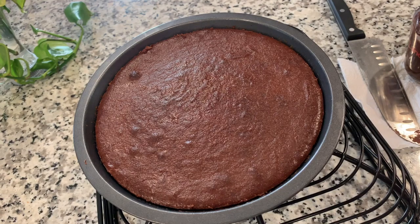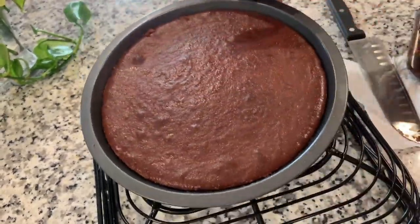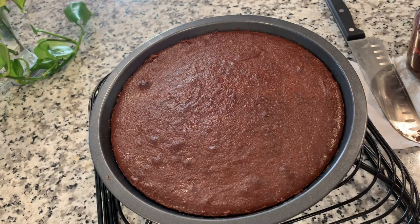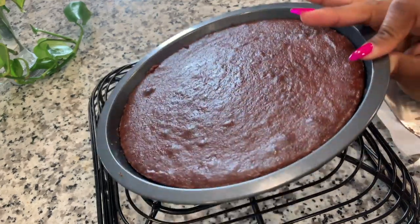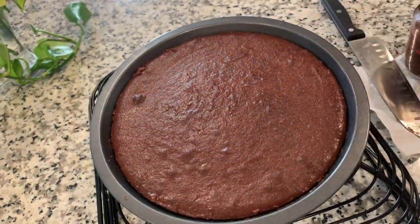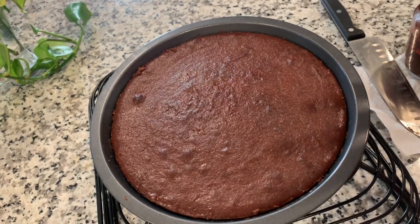Hey guys, I'm back. It's the next day and I have my cheesecake here — it's cold. It already came out of the pan because I already took it out, but I was thinking maybe to have an extra layer of chocolate on top. This is actually pretty thin. I could have used a whole batch of the first recipe and then made two of them and put them together. That's what I had thought about doing the first time.